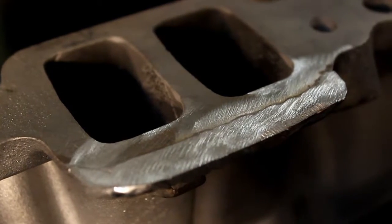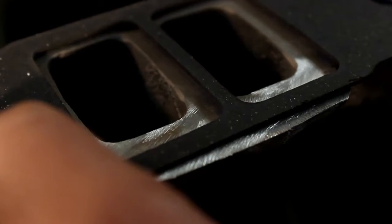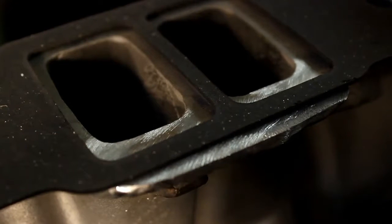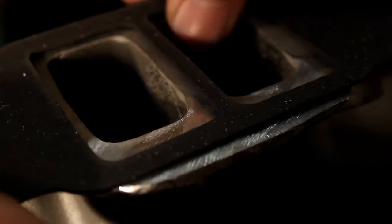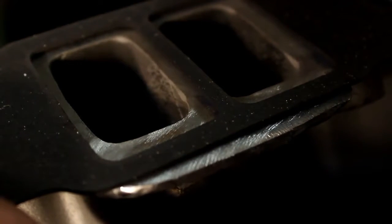Let's set the gasket on here and you can see what we have to do. The center needs to be ported back and thinned out here. The outsides need to come out. The bottom needs to go down. And most of all, the top needs to go up.